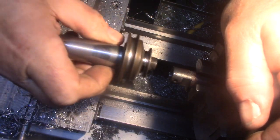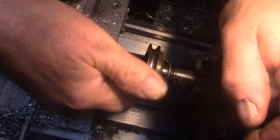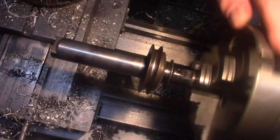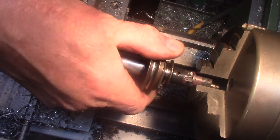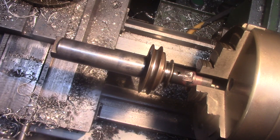Moment of truth — see if this fits on here. Yeah, it might over-tighten on the spindle — yep, that screws on. Right, now I'll clean up the collet holder, stick it on the machine and see if it works.